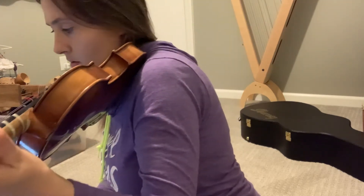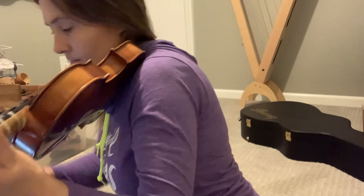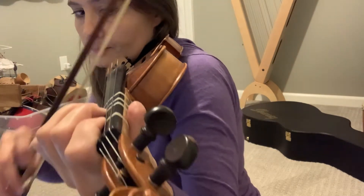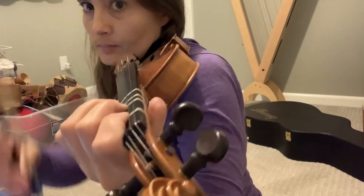Here's the next section — it goes to B, then the two C sharps.